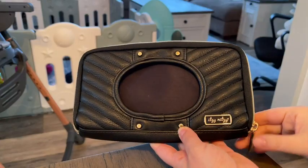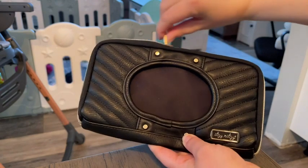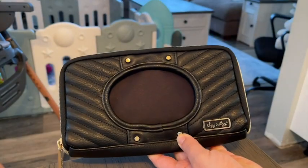Hey there, it's Brooke with WTI. Do you want a super cute way to store your wipes either in the diaper bag or in your car? This Itsy Ritsy wipes pouch is what you're looking for.